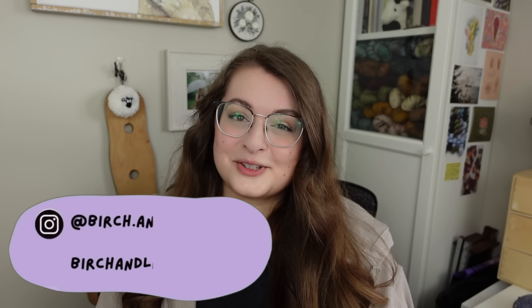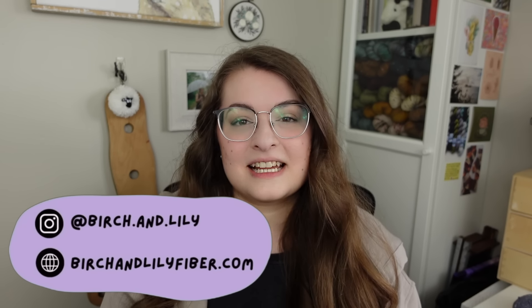There are a few places you can find me on the internet — they're going to pop up on the screen here, but they're also linked down below in the description if you're interested in finding me on places like Instagram, Ko-Fi, or Ravelry. All of that is available in the description, as well as every pattern that we're going to talk about today.